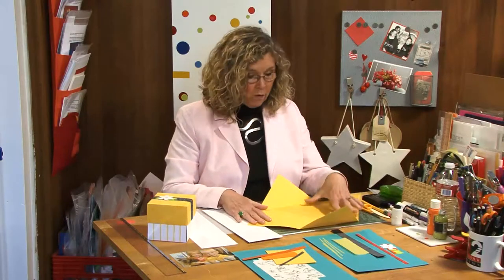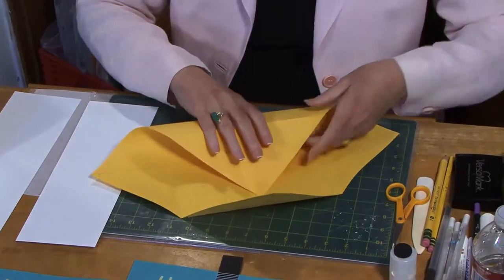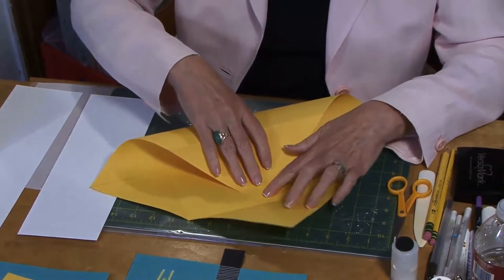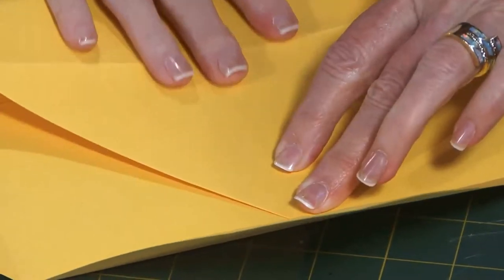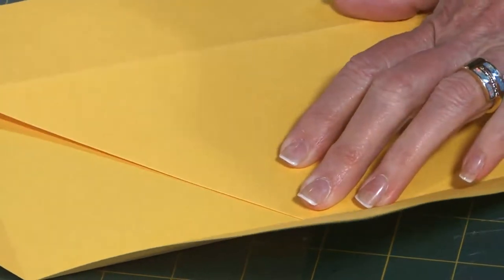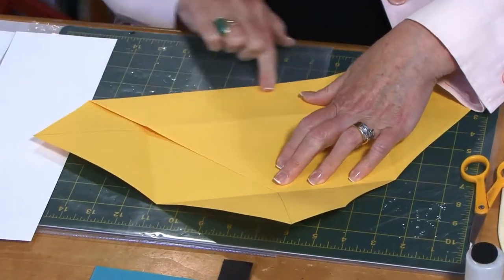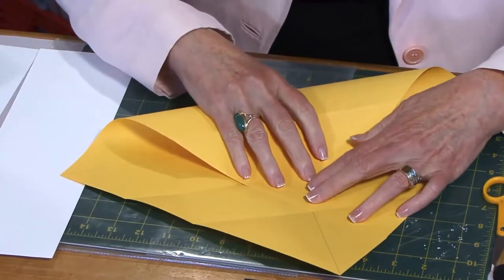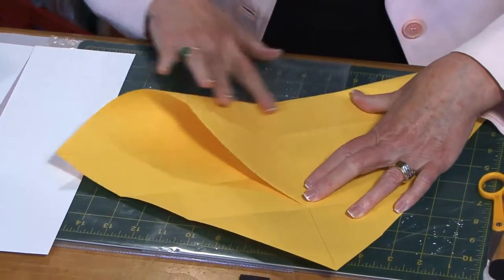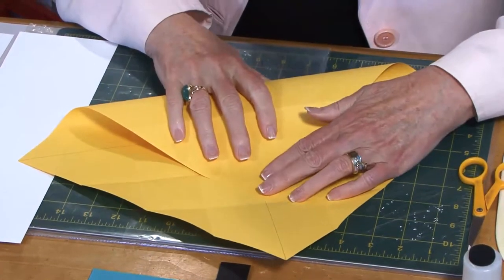Now for the next set of folds, I'm going to take one of the corners and this time bring it in, lining the tip up with the fold that I just made, and also aligning it with the pencil lines. I'll do my next fold, then turn and continue this way all the way around. When I get to this next one, there are two folds here — you want to go to the furthest one. That's the one you use for this set of folds. Then do the same thing with the final corner.